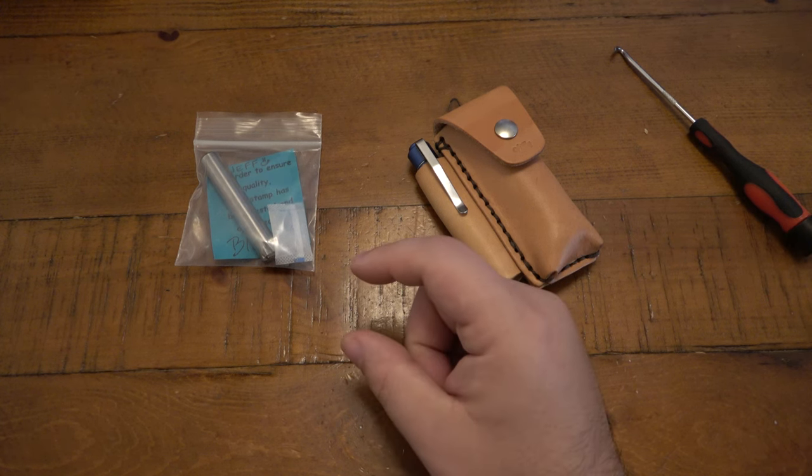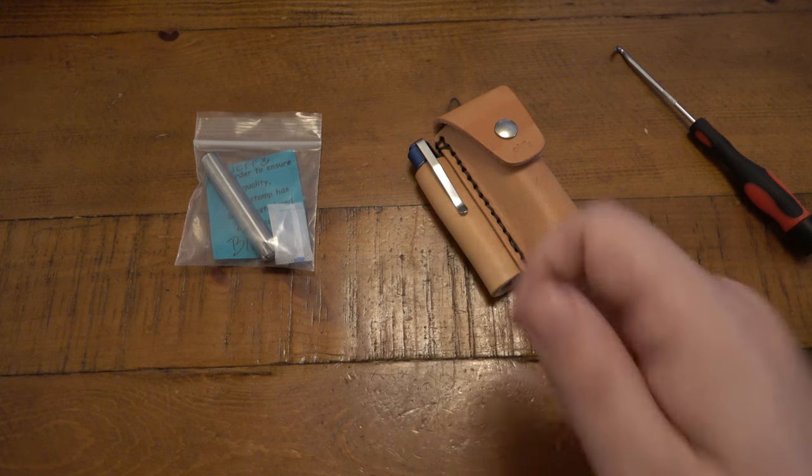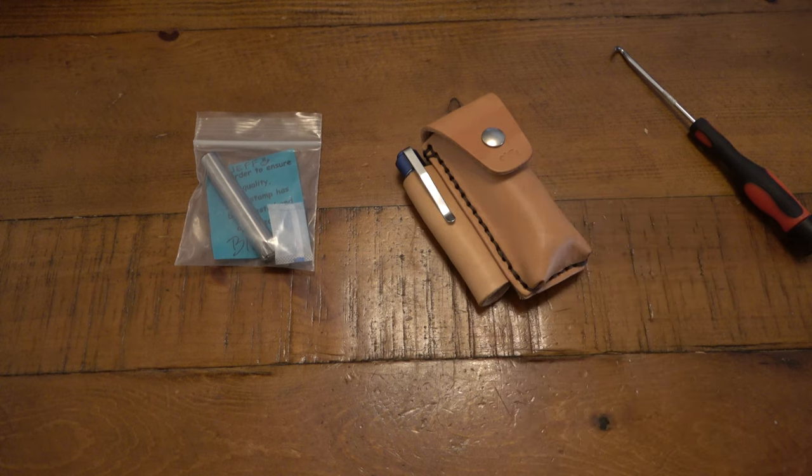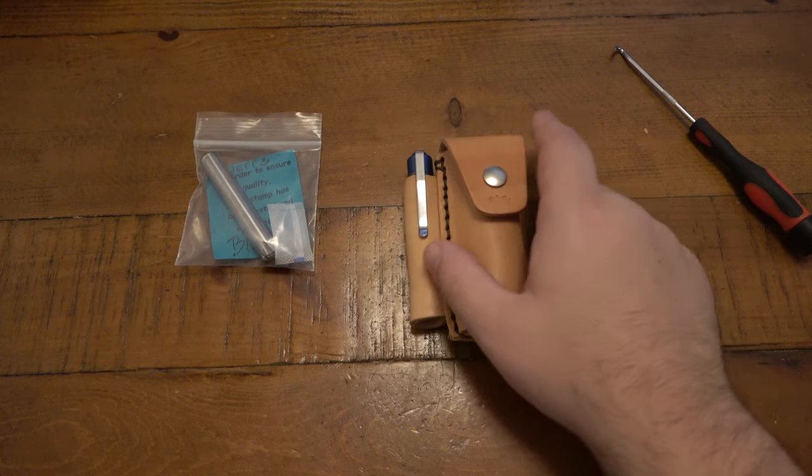They sent another stamp as a little surprise - they looked through my account and made one of Gus, which is just so cool. I want to use that in the future. It's a bigger stamp and I can't get it to work just by hammering, especially in leather - that's why I wanted to get an arbor press to really press that into a test piece. It came out really awesome - it's a silhouette, the same as on the shirts. Those shirts are still available on Amazon, just type in Cutlery Lover t-shirt.